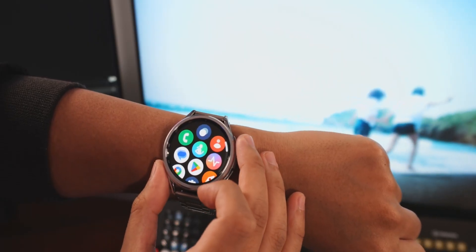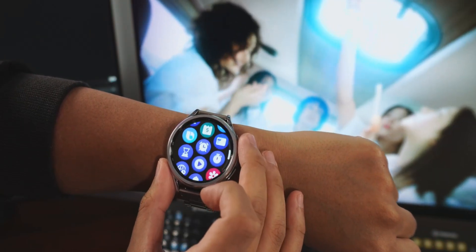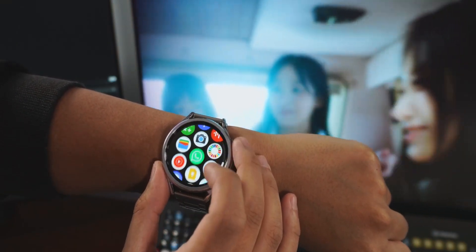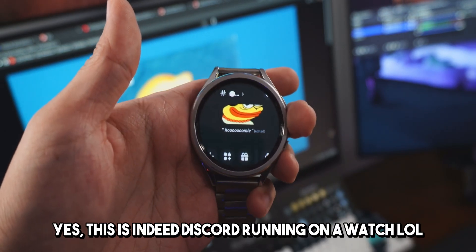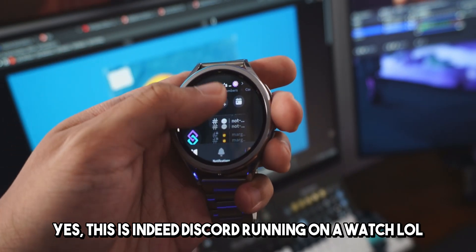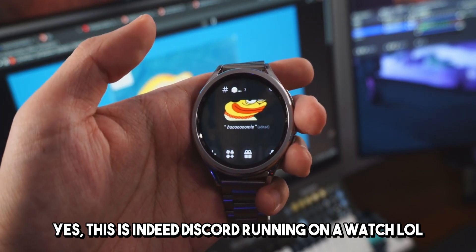This watch runs Wear OS, which is essentially just Android, but skinned for a smartwatch form factor. So in theory, it should be possible to just load up any Android app on the watch. And it turns out you actually kind of can do that — you can sideload regular Android apps onto the watch. Obviously not every app works, partly because this is a tiny, small, circular screen, but sideloading Android apps onto this actually isn't that bad.